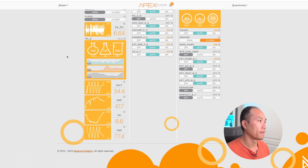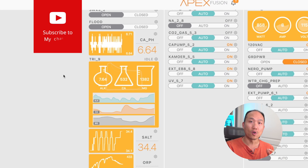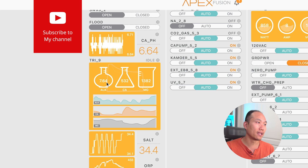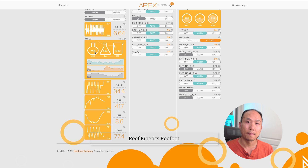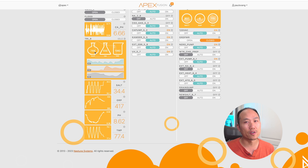Here is my Apex screen — I have the Trident, and if we take a look at this it's measuring alkalinity, calcium, and magnesium. The two elements that are really crucial for me would be phosphate and nitrate, but the Trident doesn't have the capability to measure those two parameters. There is the Master Tronic and another product — I believe the Reef Kinetics or Reef Robot — but the Master Tronic has a lot of moving parts and I've heard mixed reviews on it.